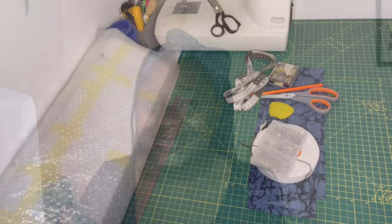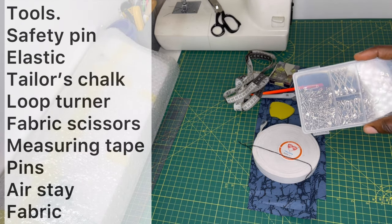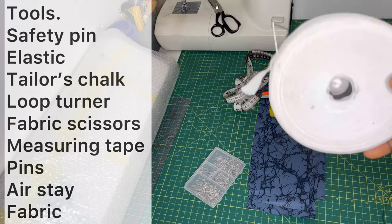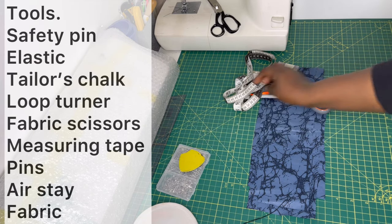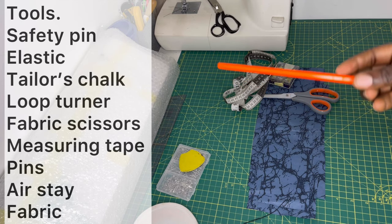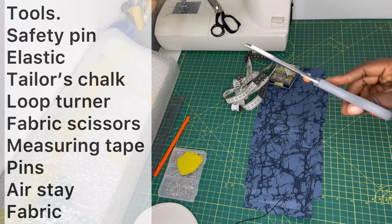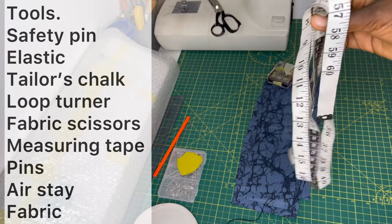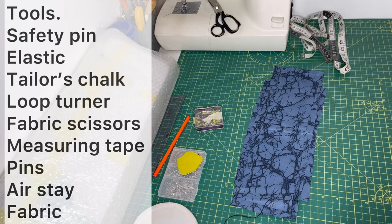To start off, here are the materials you'll need: safety pins to feed the elastic into the elastic casing, one-inch elastic, tailor's chalk or a fabric marker, a pencil or loop turner, fabric scissors, a measuring tape, and some pins. I've already written down the measurements you'll need and have cut up my fabric pieces.